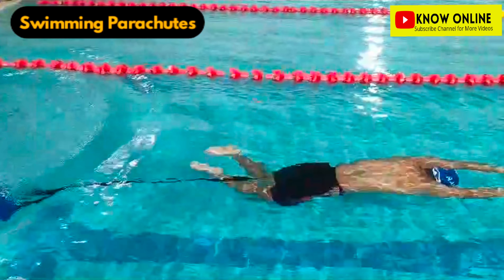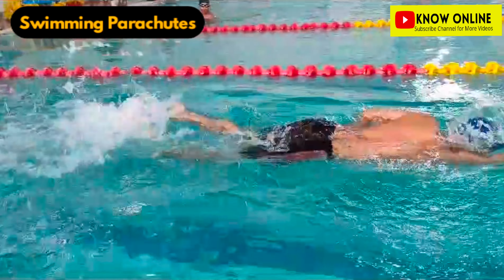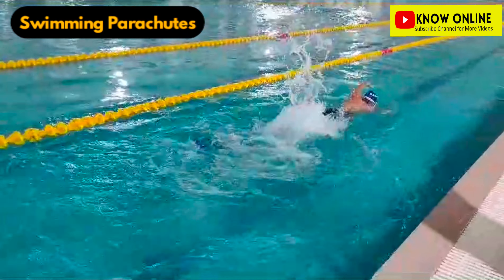Hello friends, you can see in this video a young boy is swimming with a parachute. Swimmers use this parachute in their training sessions. Swimming parachutes provide excellent resistance to swimmers for improving speed, stamina, strength and acceleration.